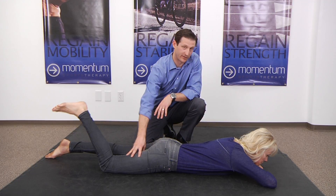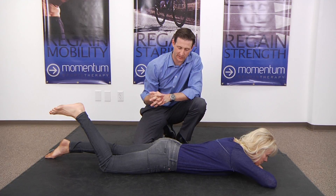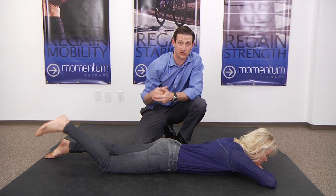This ends up causing a lot of problems. People tear their hamstrings all the time, their back is chronically tight. It's typically because the glutes aren't doing what they're supposed to. So this is a good way just to teach your brain how to start using the glutes.